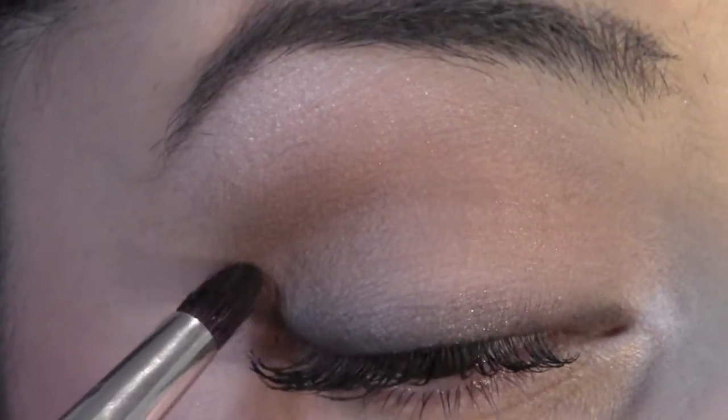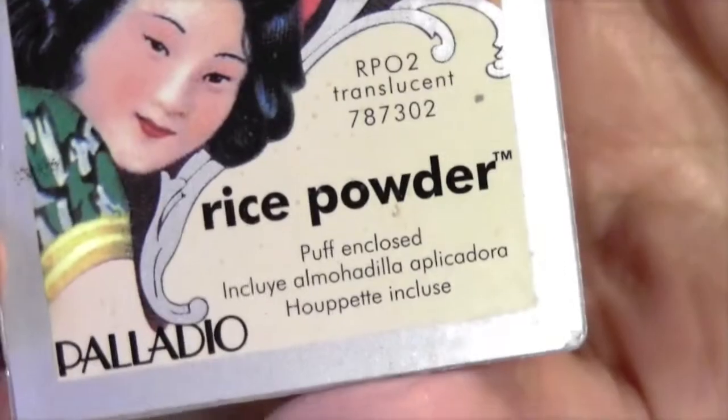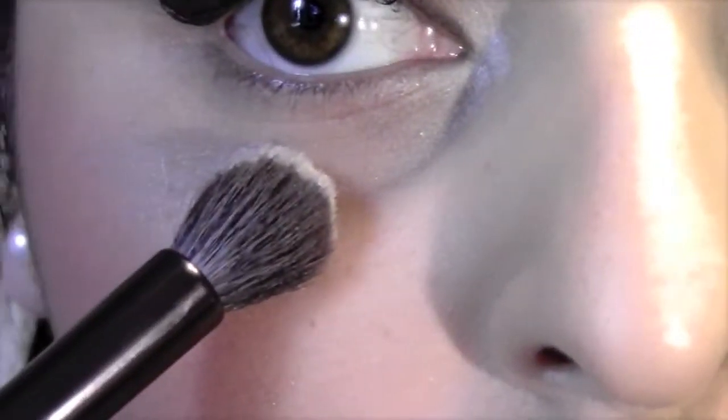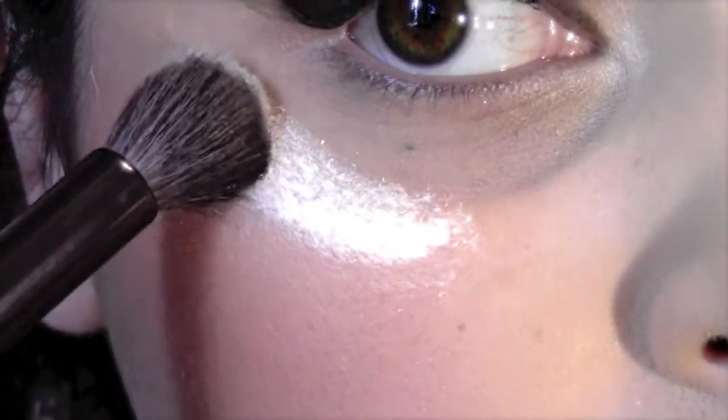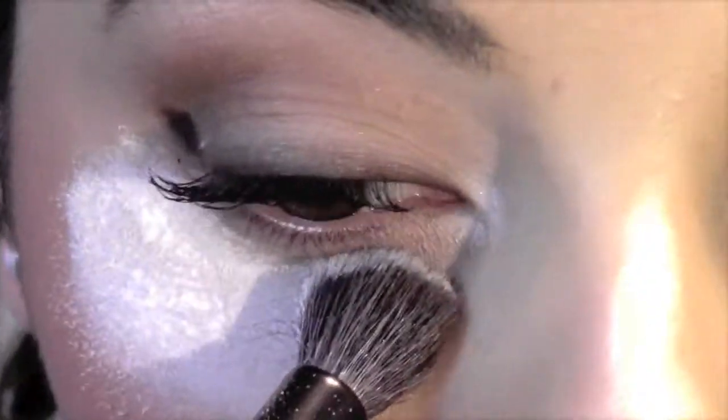Since we're working with dark colors, here's a tip: when working with glitters, dark or loose shadows — especially if you've done your foundation first — take a loose translucent powder with a fluffy brush and apply a generous amount under your eyes. That way, if there's any fallout, the powder will catch it, and when you're done you just brush it off and your face makeup won't be ruined.